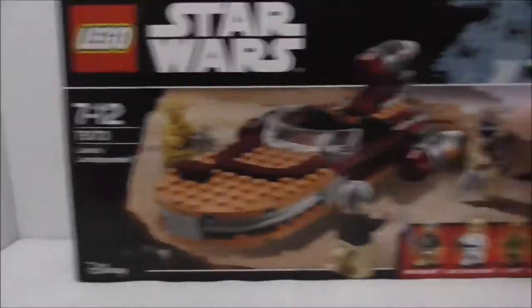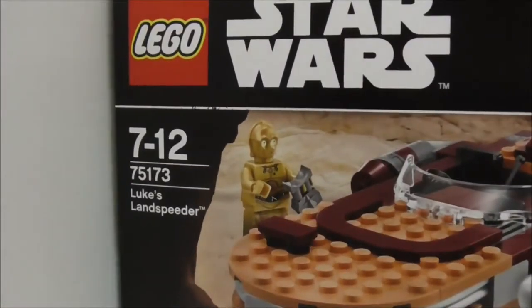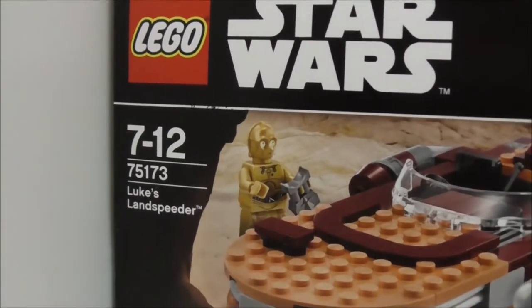Hey guys, Asher here, and today I'm reviewing the LEGO Star Wars Luke's Land Speeder. This is the box here. As you can see, it's recommended for ages 7 and up, and this is set 75173.